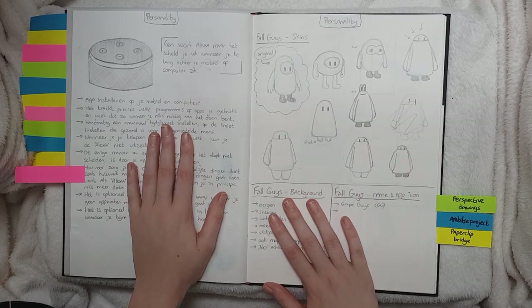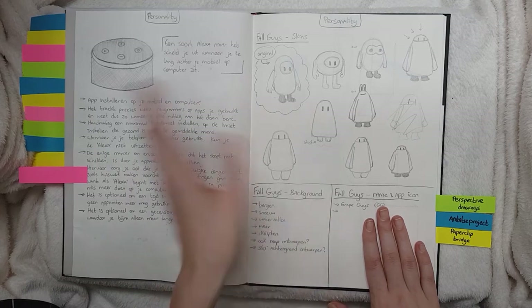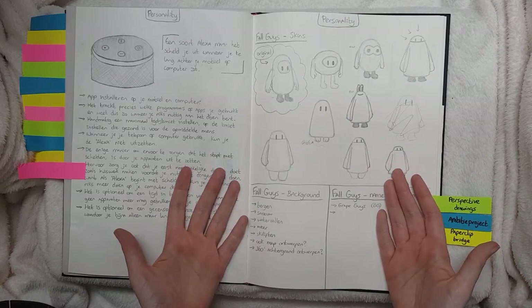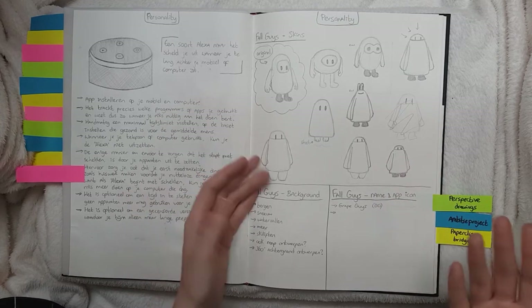This is more of the ambition project, which I actually scrapped one week before we had to hand it in and I made a completely different thing. And that's also why my results and my grade were not good at all. But oh well.